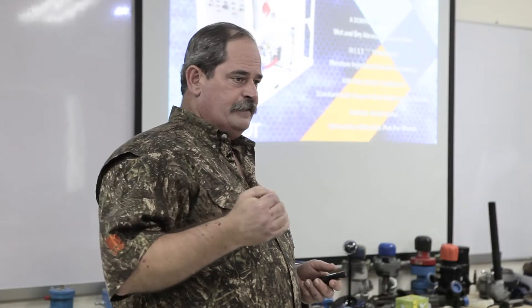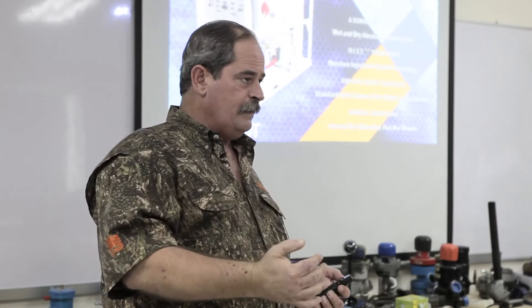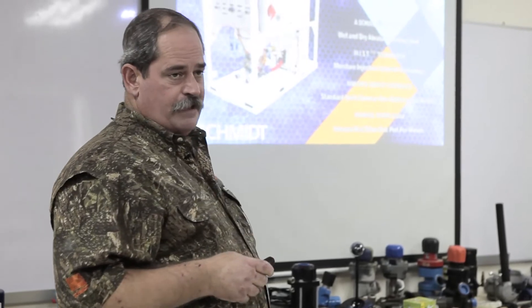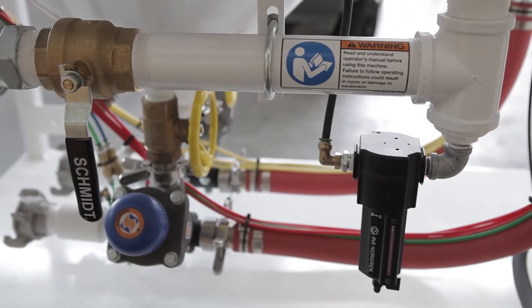We give you the capabilities of either blasting dry as a normal Schmidt blast pot, or you have the option — should your job site require it — to add mist into the blast hose strictly for dust suppression at the nozzle. Our system, because we stayed with a dry vessel, is capable of multiple outlets on the same system.